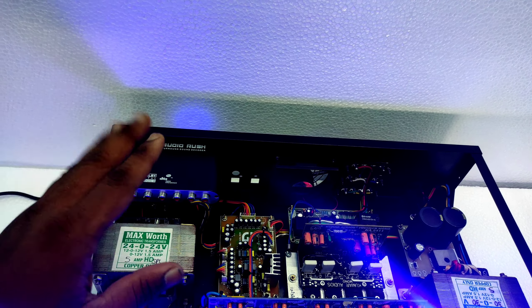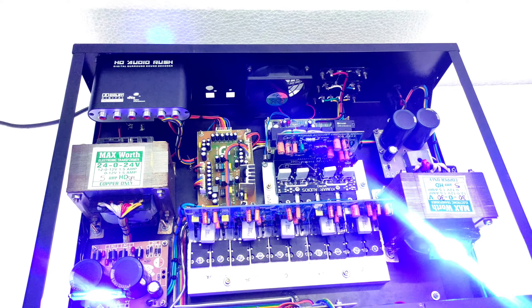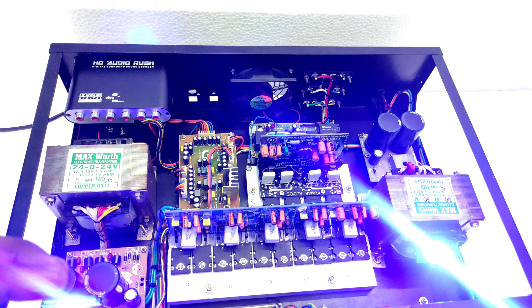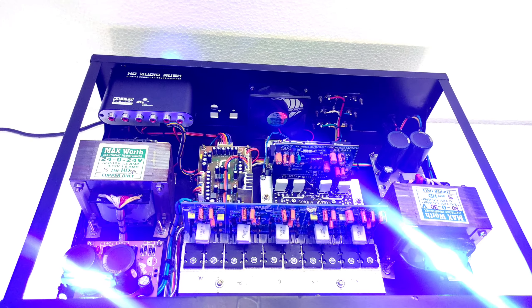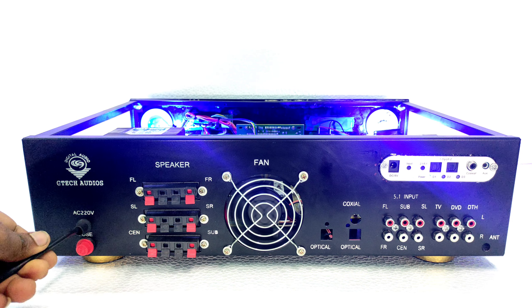It has a 5.1 remote kit — this is excellent. This is a DC power regulating section. It has a lot of design. This is a 5.1 remote and a 5.1 or 2.1 switch with a remote.